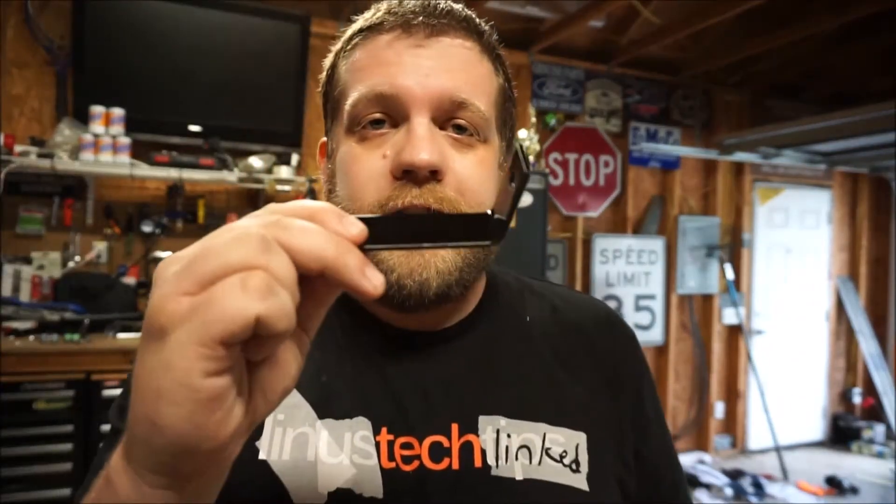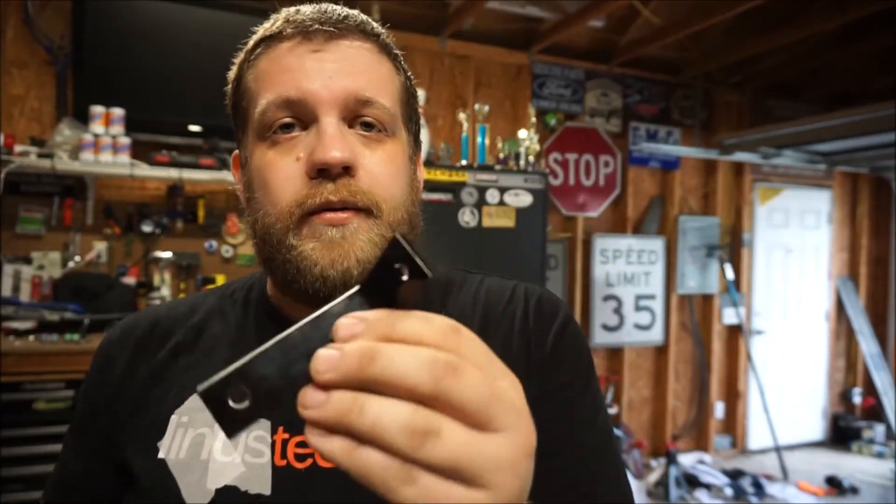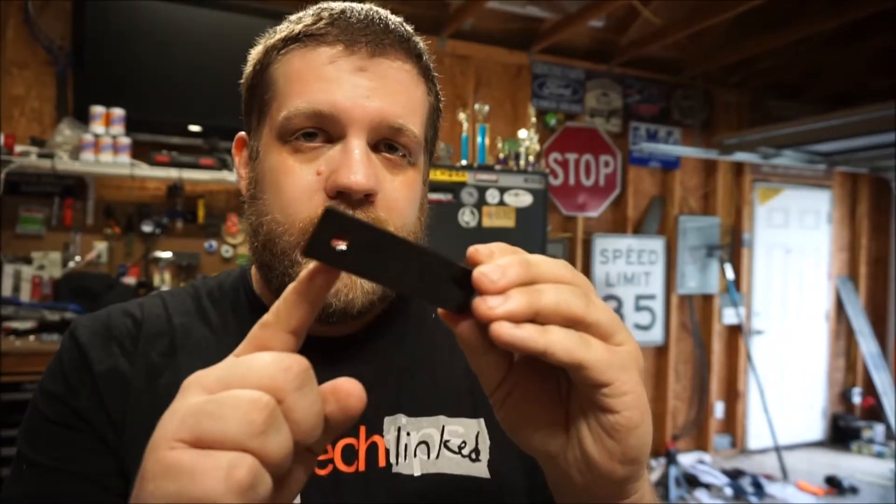I had this bracket installed incorrectly and couldn't mount the oil catch can kit. Just so you know: the short end of this bracket goes on the oil catch can kit, and this end mounts to the fender. I left that mistake in so you don't have to make the same one. Of course you could just read the instructions — but who does that?